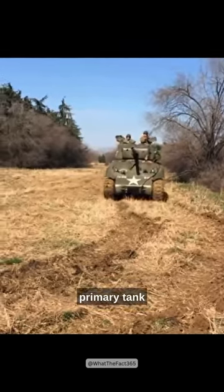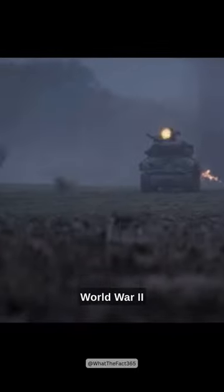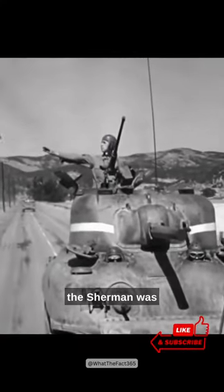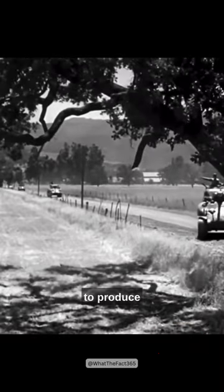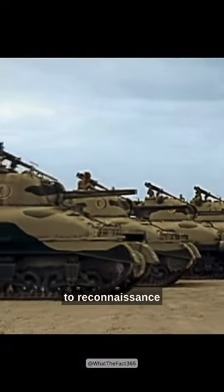The M4 Sherman was the primary tank used by the United States and other Allied forces during World War II. Introduced in 1942, the Sherman was reliable, relatively easy to produce, and versatile, adapting to various roles from infantry support to reconnaissance.